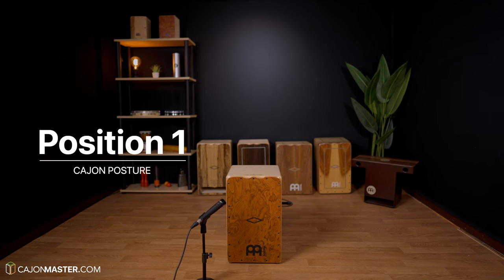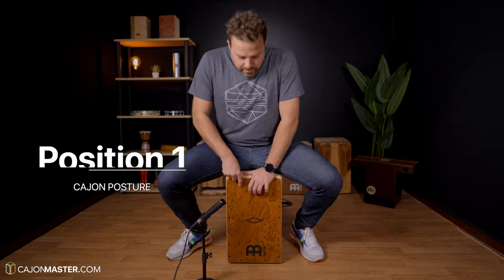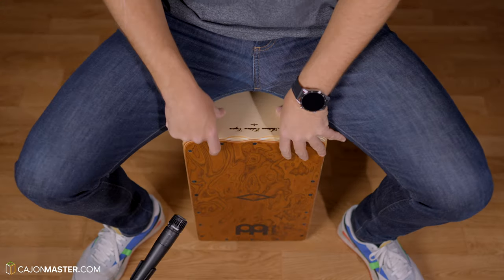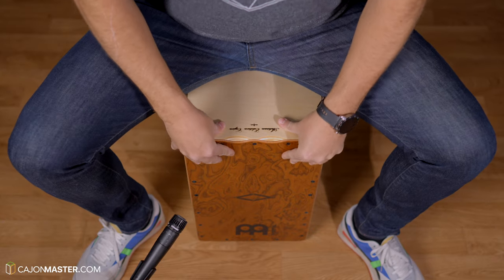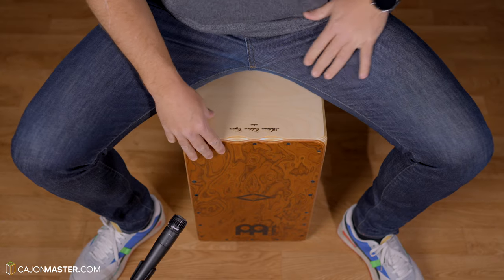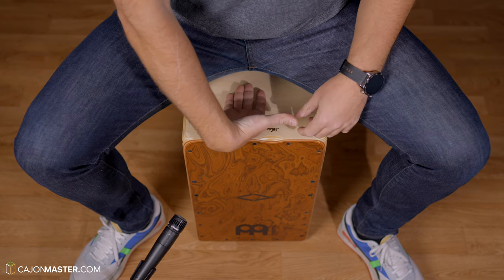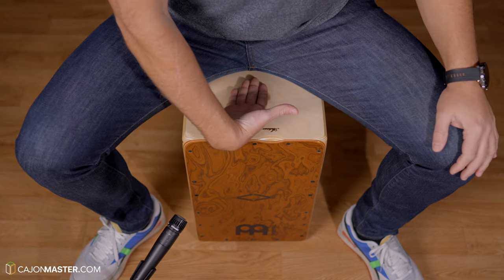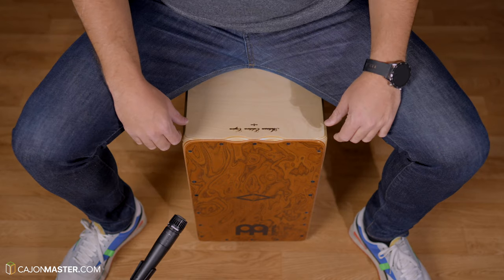So let's start with the first position. This is the posture I suggest to everyone that is starting out. The first thing is how to properly sit on the Cajon — this will be the same in all the positions I will show in this video. When you sit on the Cajon, I suggest that you leave a space in the front of the Cajon seat, a space like the size of your hand.